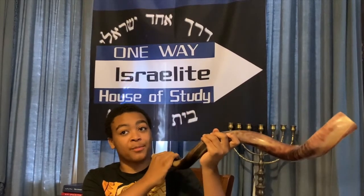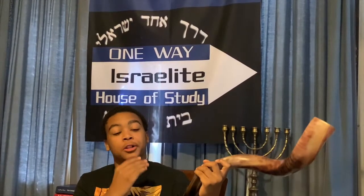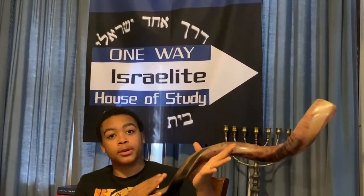And then put your shofar up here. Try to blow, but keep it enclosed — don't keep it too open.